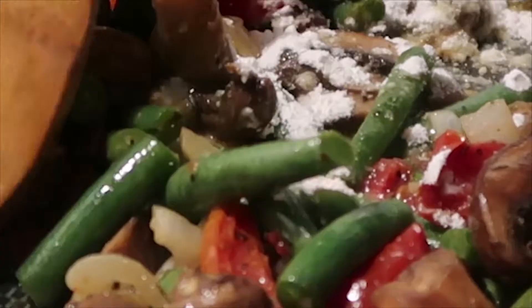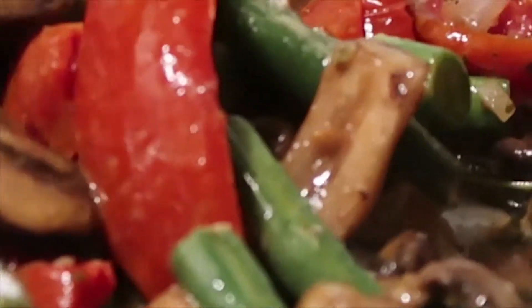The white wine I'm using — I didn't show you in the beginning of the video. I'll be using the Barefoot Pinot Grigio. You can use Chardonnay or whatever kind of white wine you prefer — I just can't think of the name right now. That's just what I use.